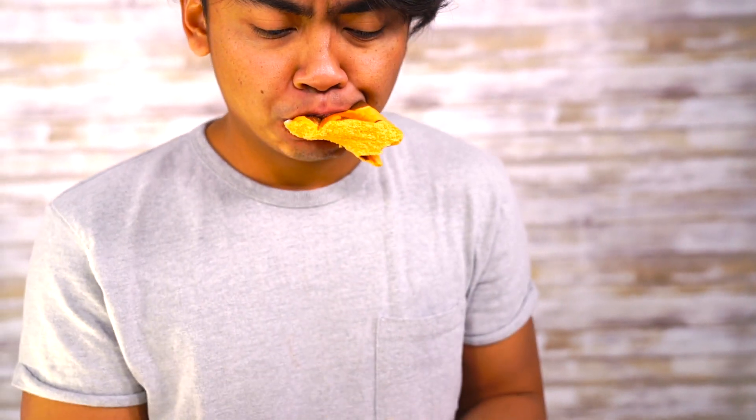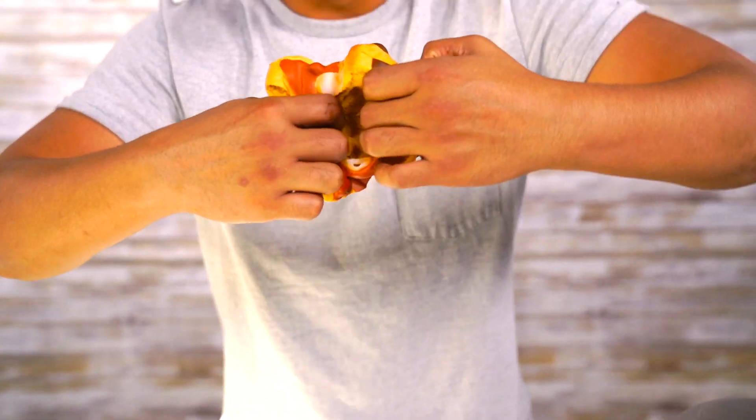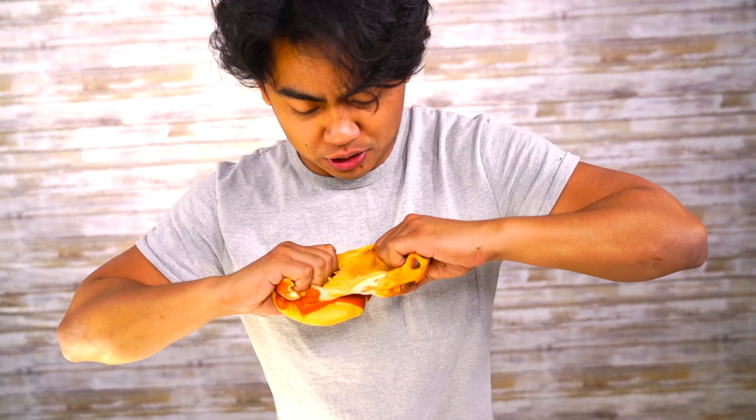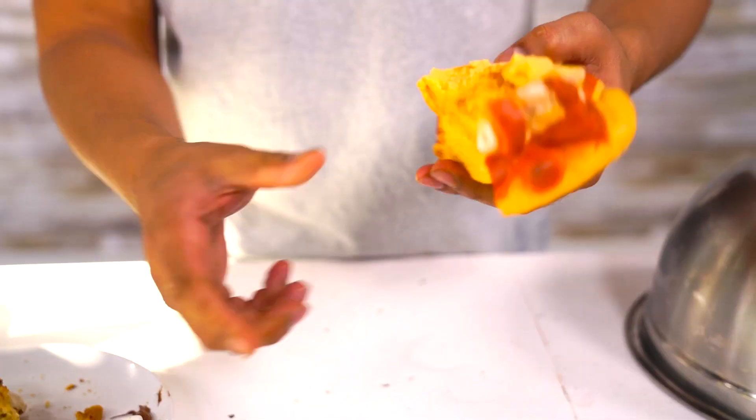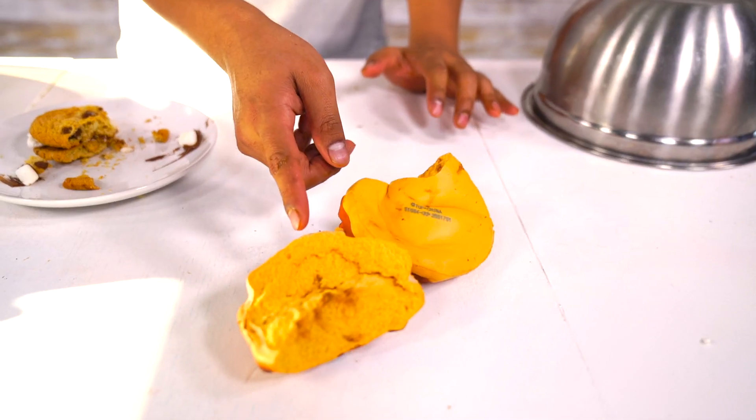Let's try out the squishy one. Ready? This one's hard. Mmm! This one tastes like perfume. The other two tasted like nothing, but this one tasted like perfume. You know what we can do? We can keep tearing it and dissect what is inside these squishy toys that make them so squishy and so amazing. Let's squish this. I feel like you can use this as a loofah for your armpits, your stinky armpits.